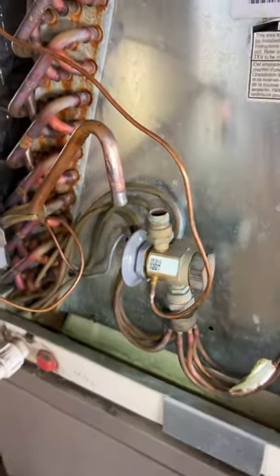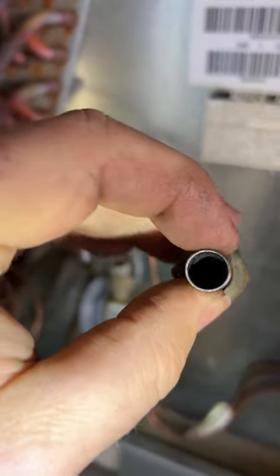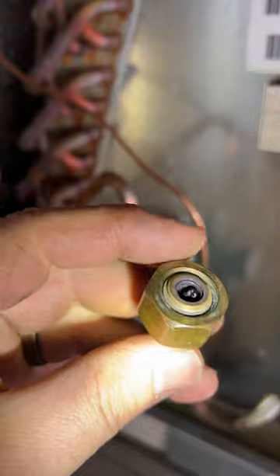Light here — see, it's just completely, utterly plugged, black stuff. Yeah, there's a screen in there. Thankfully this isn't a check valve, so I need to try to get that screen out. It is just completely plug-o-bug-o.